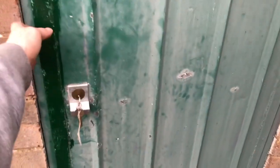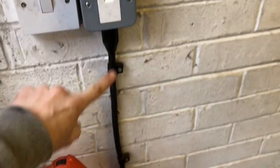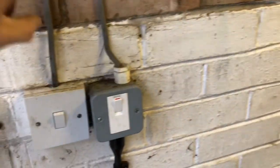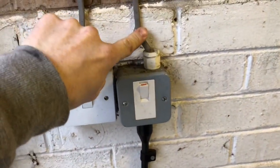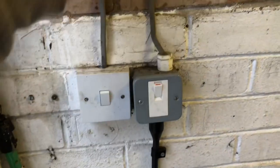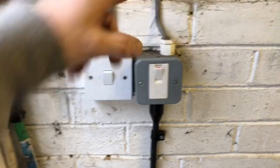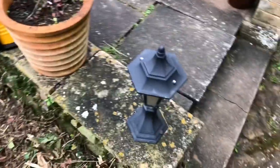It's fed from this double pole switch here — you can see the armoured comes out of it. It's got a feed from the consumer unit behind us and it's also got a switch inside the house which operates the line conductor, so the lights can be turned on and off from inside the house.